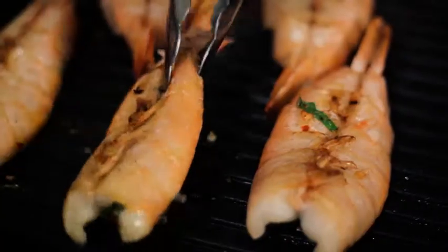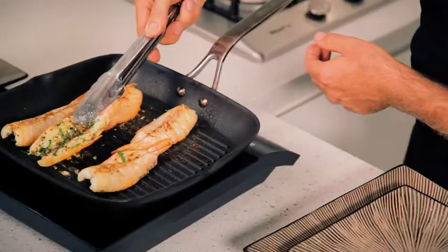This recipe is prawns with garlic, chilli, oregano and coconut oil. Absolutely delicious and you can have it done in a matter of minutes. How good is that?